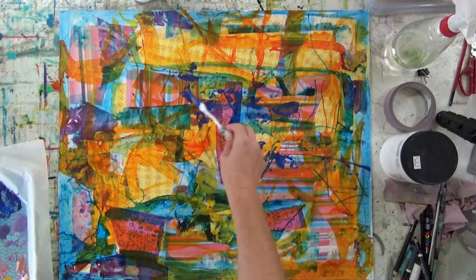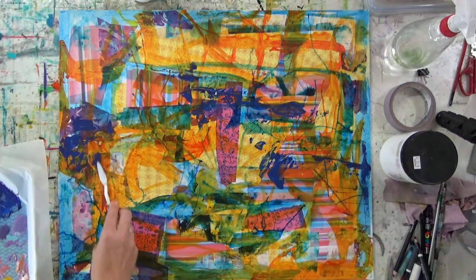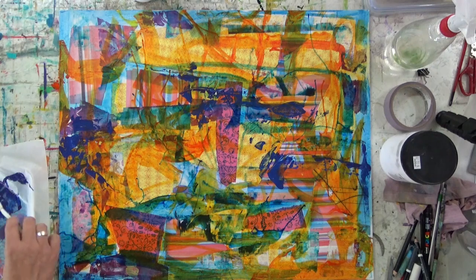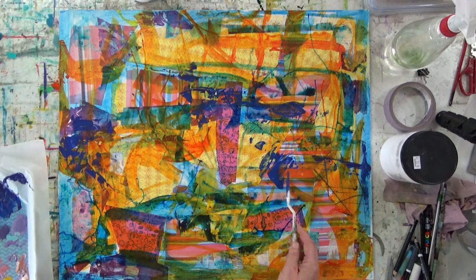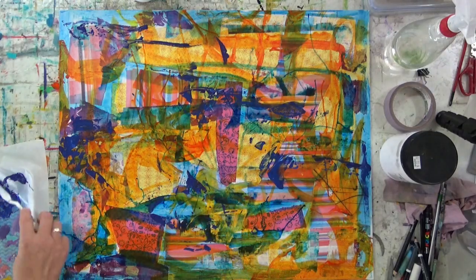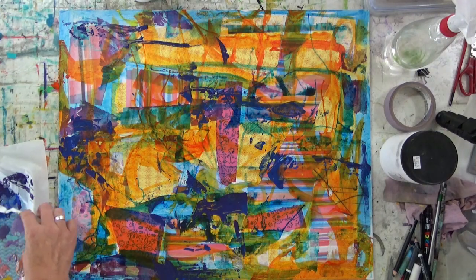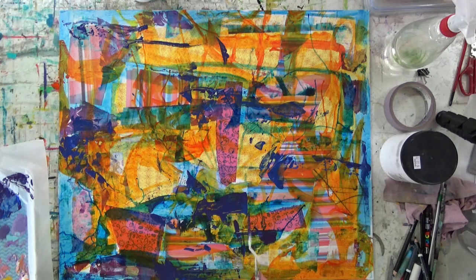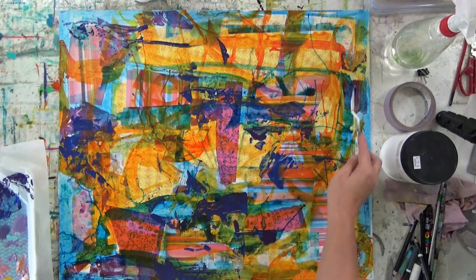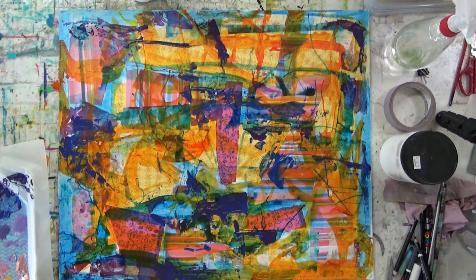I'm going to come in now with a bit of thicker paint, just using a little plastic spatula, and make some different sorts of marks. A nice thing about using thicker paint is where you've got the collage pieces underneath, it starts to catch the edges of the paper and that in turn makes unique and unusual marks. It gives a bit more control perhaps than using a brush, but I'm still just thinking about layering up the surface.